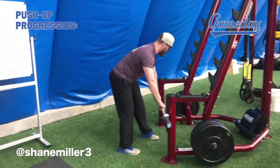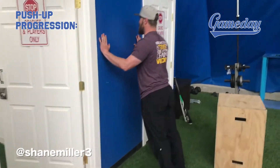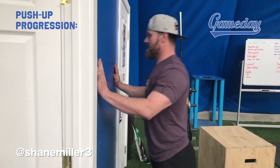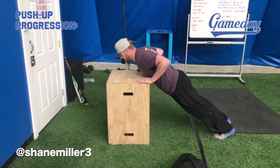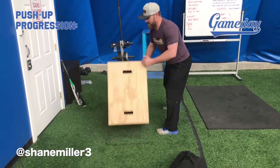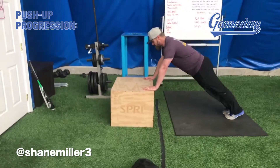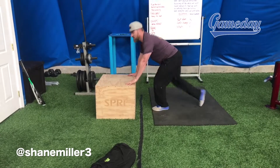Another option is to start with a wall push-up, making sure hands are even with your shoulders. A box is also a great way to progress — chest press out at 30 inches, then flip it to 24 inches, then lower again to make it even harder.